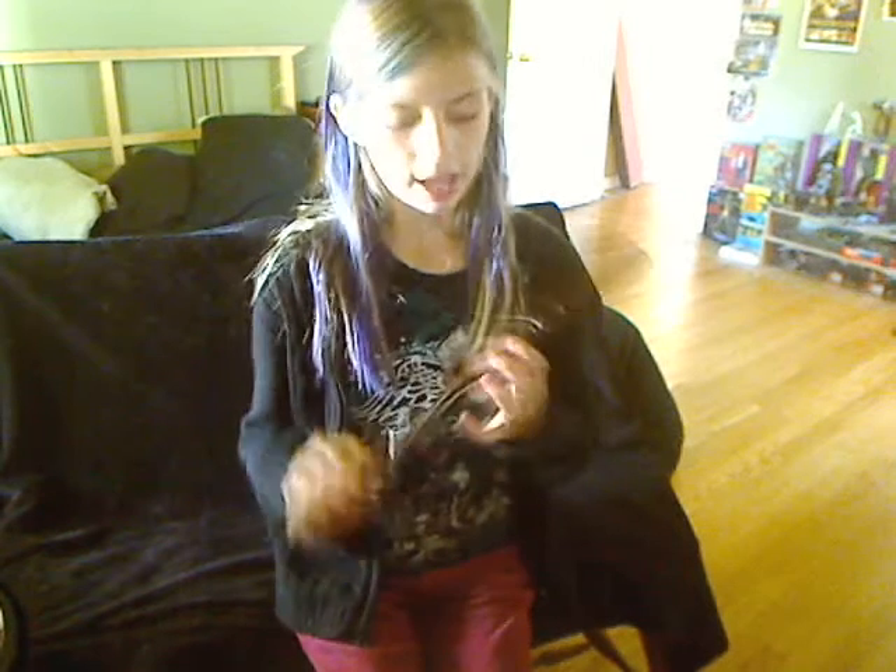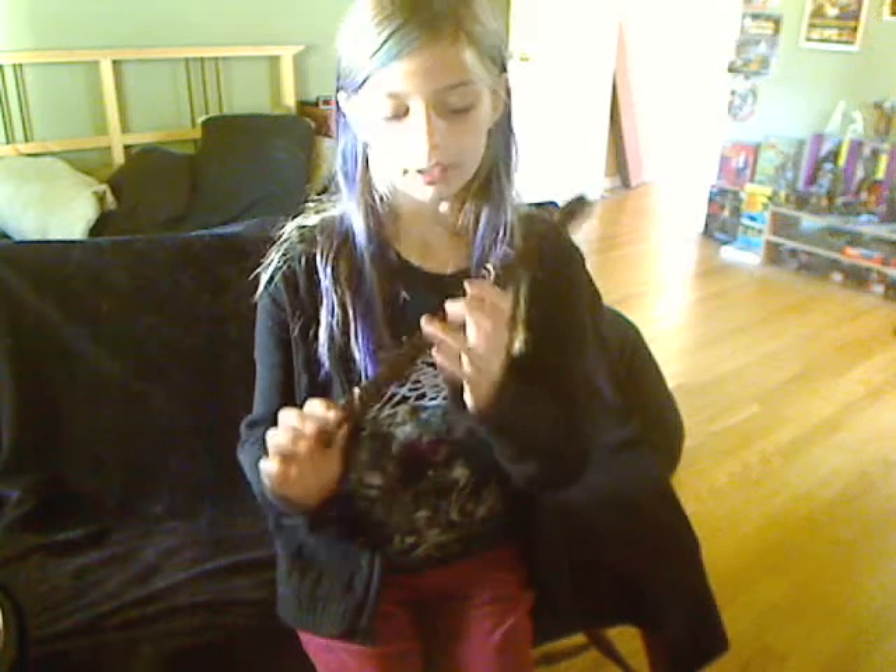B. This is A. This is G. So Hot Cross Buns is actually pretty easy if you just know those.